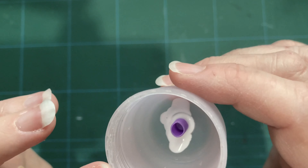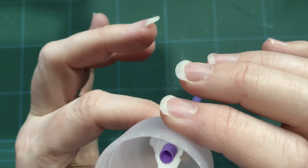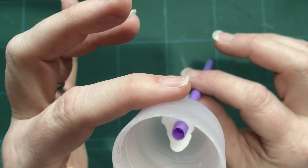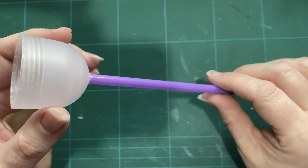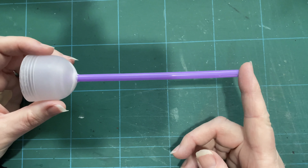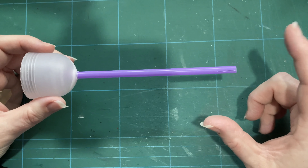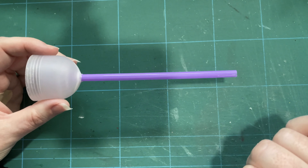Inside there's a section of the straw — the flexible bit — which is a bit wider, so it stops it falling all the way through, and I've put a load of glue in there which I'm waiting to dry. I've cut this to length based upon the furniture that's going to be in the room, and I've put a little slit where the wire will come out and allow for the battery pack to be hidden behind other things.